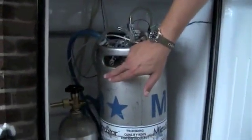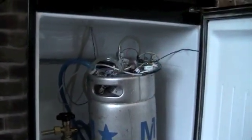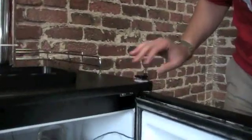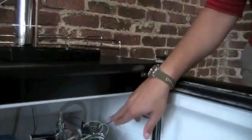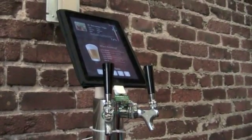So as far as the hardware goes, we've got a bunch of sensors set up here. We've got flow sensors in line with the beer, we've got a temperature sensor connected to the keg, and we've got an RFID card reader up here so you can sign in. All of that is connected to the Arduino, which is then run up through the stem of the tap to this iPad connector, which goes over serial into the iPad.